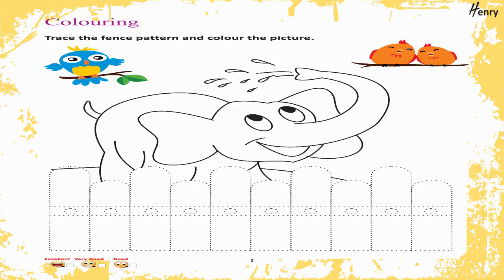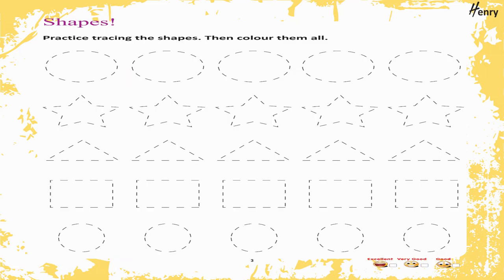Coloring: Trace the fence pattern and color the picture. Shapes: Practice tracing the shapes then color them all.